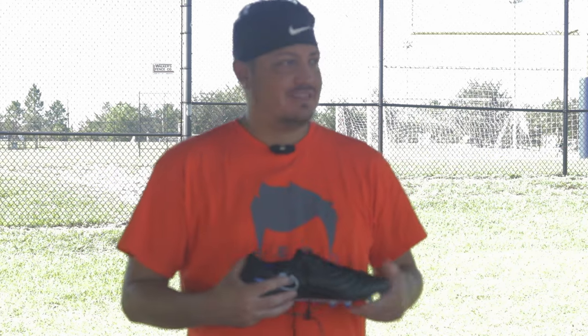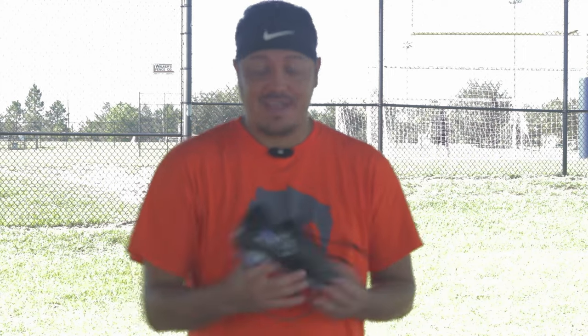Welcome everybody to today's YouTube video. We are live on location, so forgive me if it's a little noisy — people in the background walking by, maybe some airplanes, people cutting grass. I'm going to do my best to ignore all that. This is already like my third take, not gonna lie, but hey, that's part of the process of making these videos for you guys.